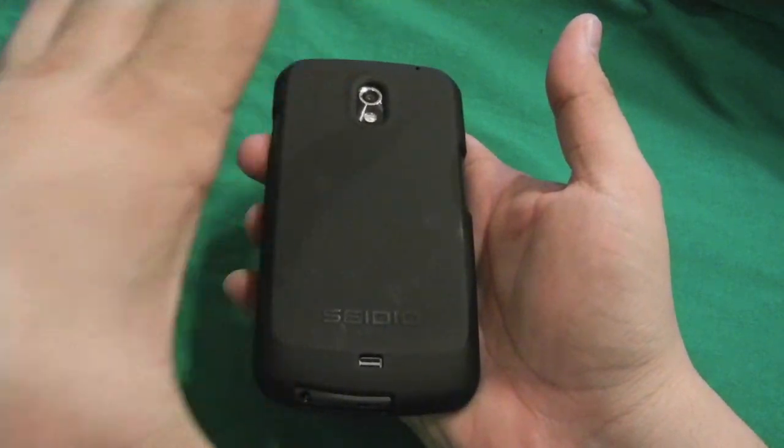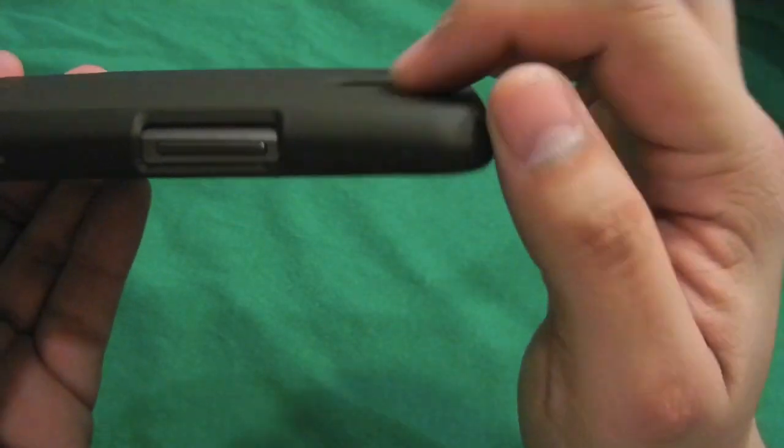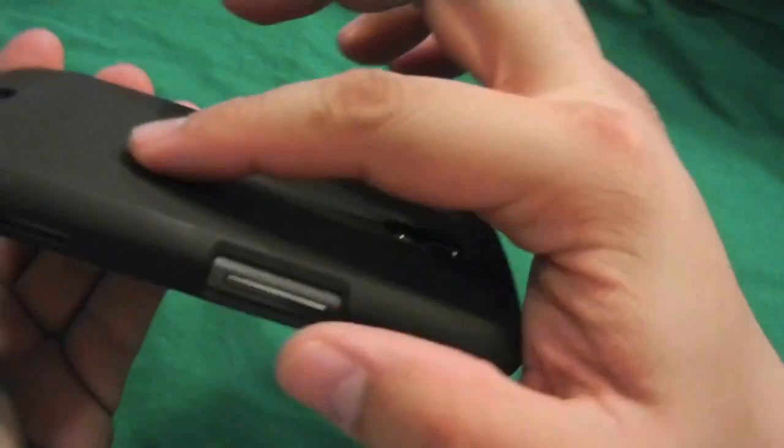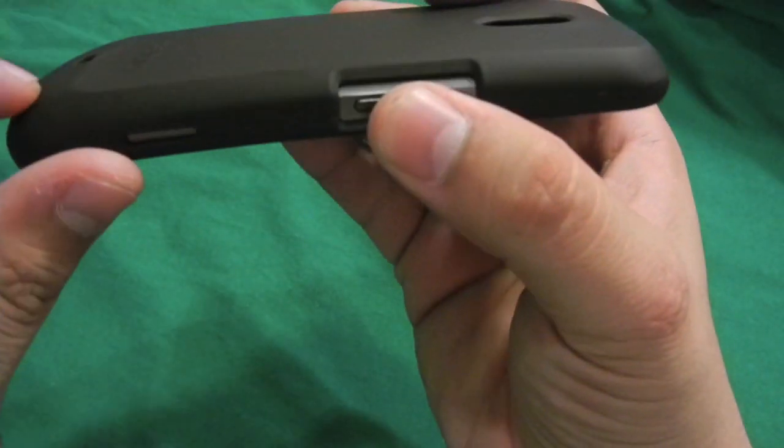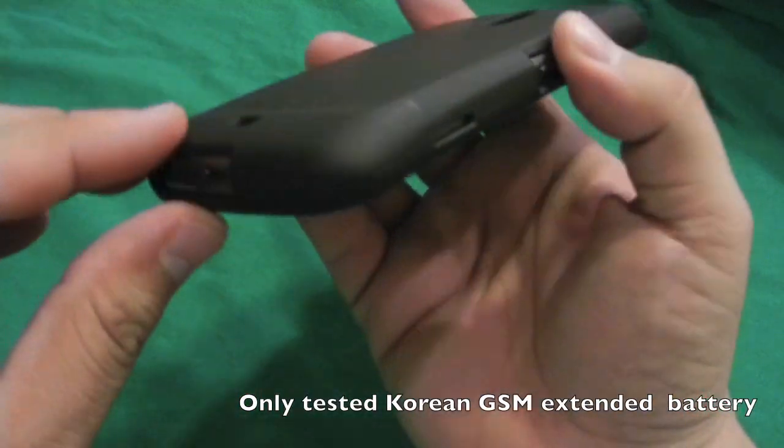If you already have this case and want extra safety, you can go ahead and order the convert, which adds two additional layers to the case. The back part — the camera is really flush into it and the bump is minimal on the back, which means an extended battery can fit behind it.